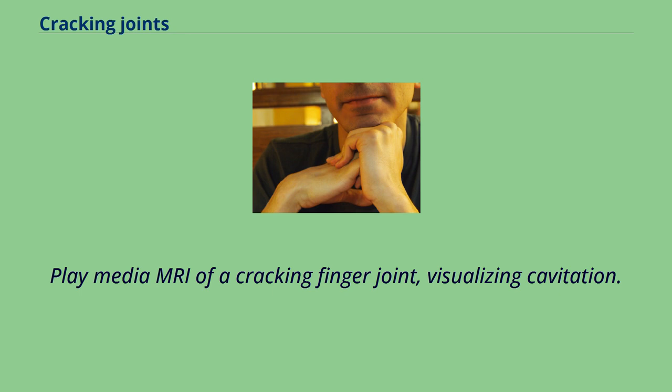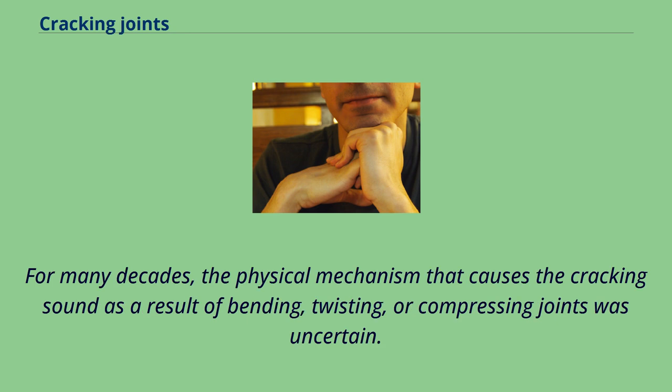For many decades, the physical mechanism that causes the cracking sound as a result of bending, twisting, or compressing joints was uncertain.